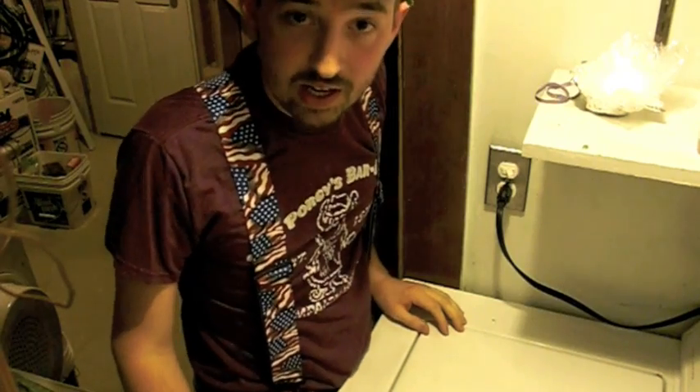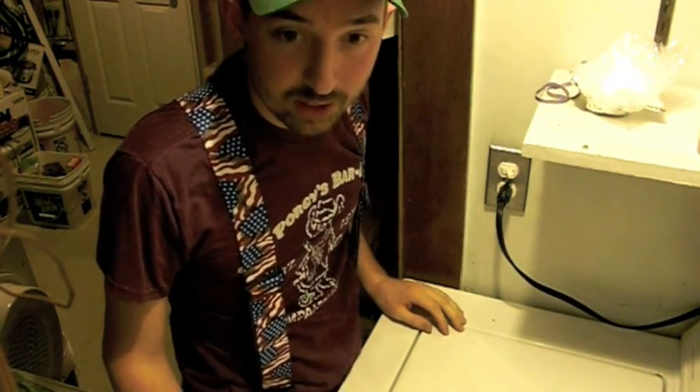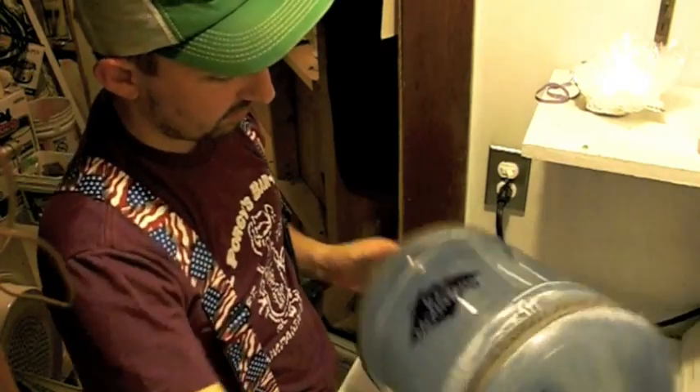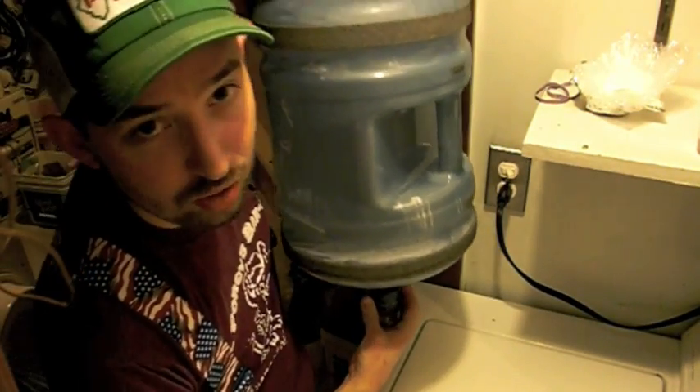Today is December 1st, 2009, and I'm going to show you how to make a rock tumbler. First, you need a 5-gallon water cooler jug.